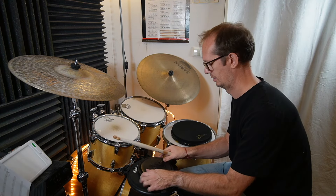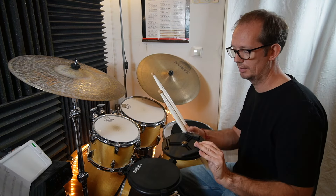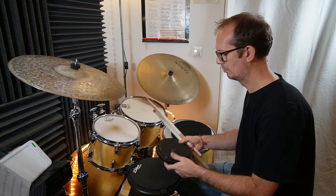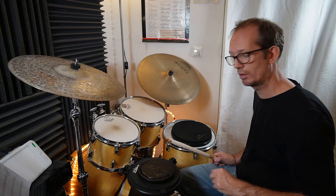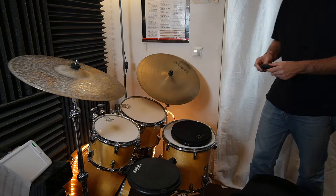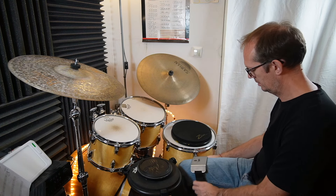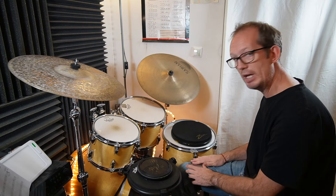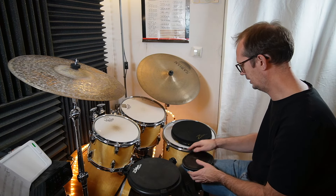The Moongel pad has a screw so you can mount it somewhere — on a practice pad stand or a standard snare drum stand. What I also like about this pad is you can mount it on the Meinl knee pad adapter. It has an M8 screw and the adapter is also M8 compatible, so they fit together.